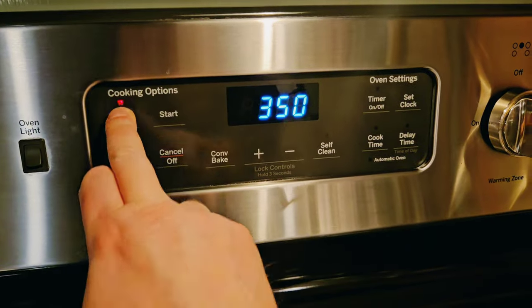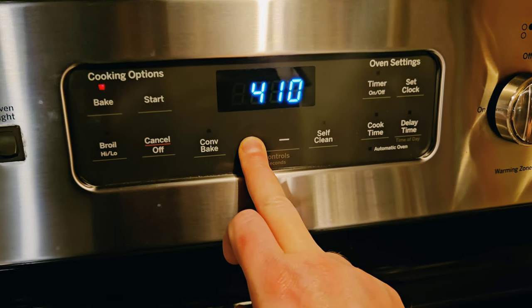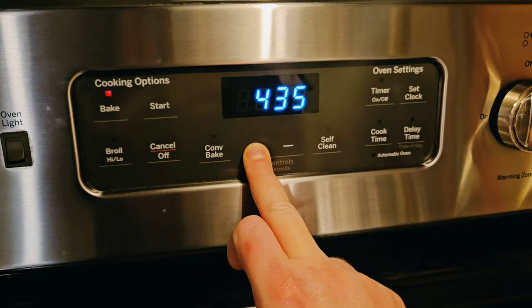First things first, you're going to bake at 450. You want to get this going while you're doing all that major prep, and then you're going to cook for 45 minutes.